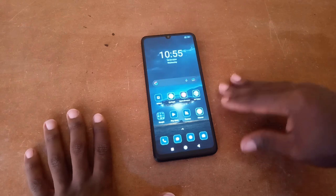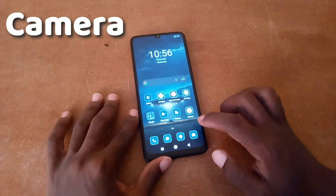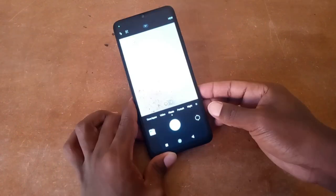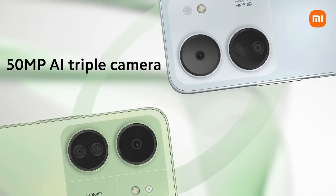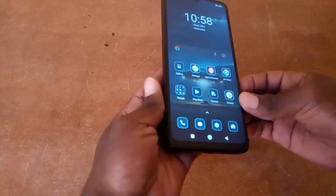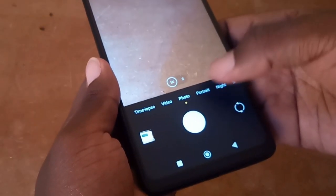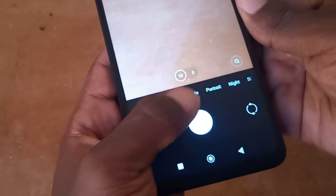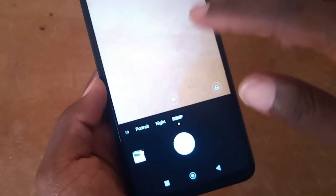Now let's look at the other big question: the camera. Can this phone take decent pictures? The Redmi 13C features a 50 megapixel main sensor, which sounds quite impressive on paper — but how does it translate in real-world use? The camera features include timelapse, video mode, photo mode, portrait mode, night mode, and a dedicated 50MP mode which I'm yet to test.